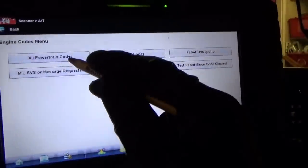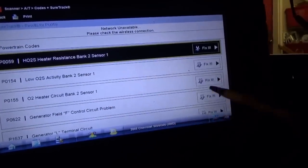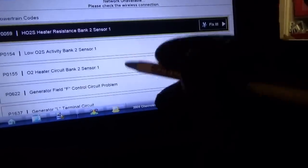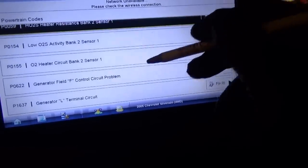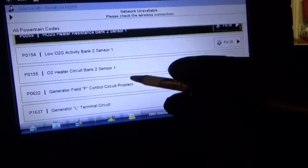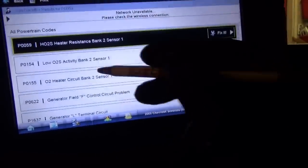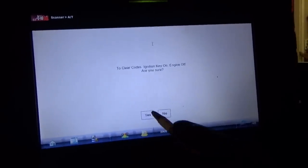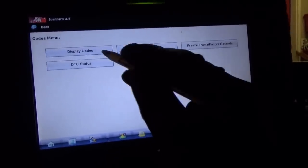Let's jump right in — engine, automatic, all codes. They're still storing history even though we disconnected. We actually see from playing around with the alternator: generator field F control circuit problem, generator L terminal circuit — so these are all monitored, pretty neat to see. Let's clear all these out. No codes present — awesome.